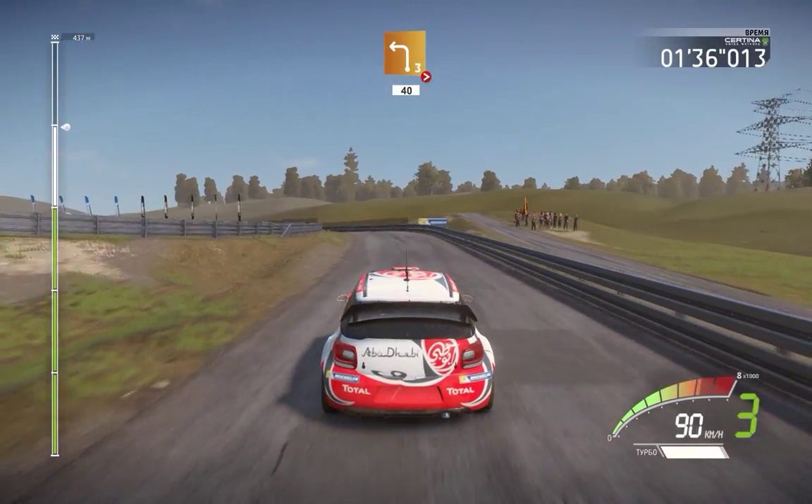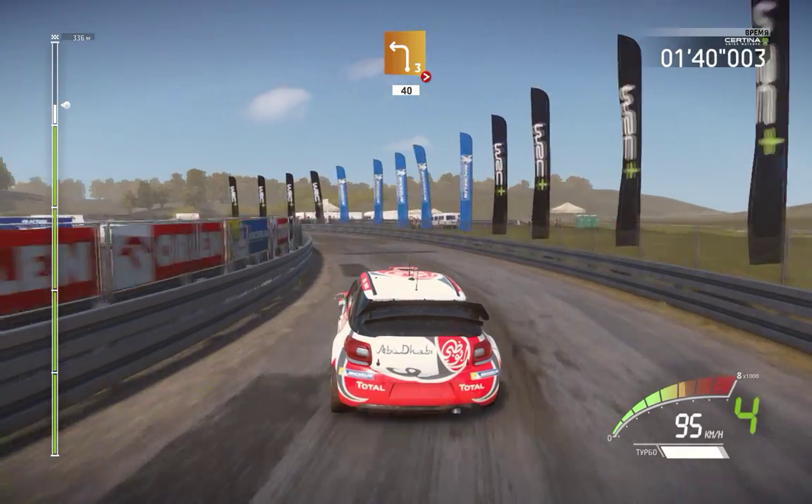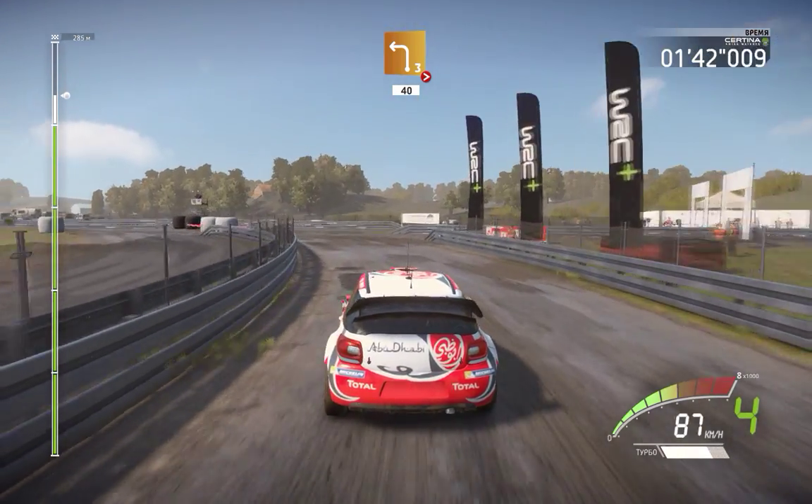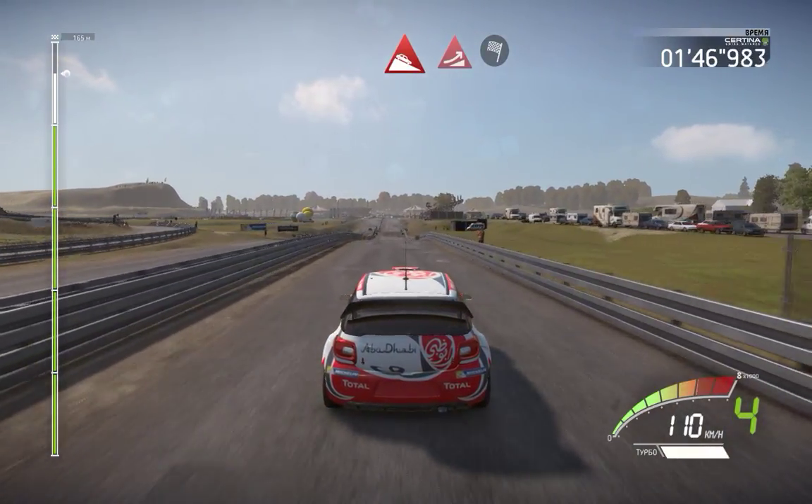Left three, very long, tightened, over junction, 40. Left three, downhill, and jump, into finish.